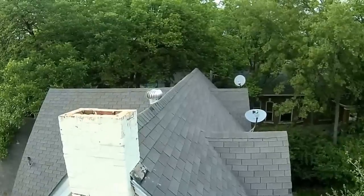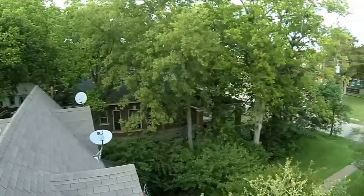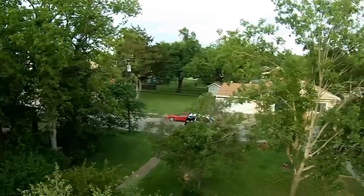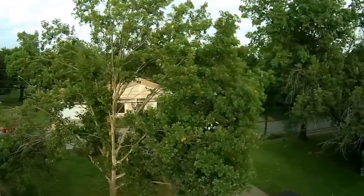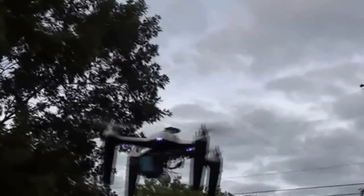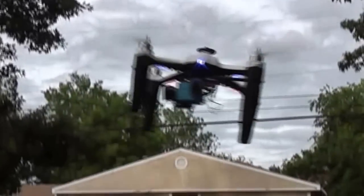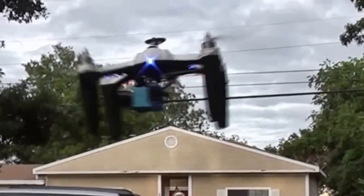The gimbal is what stabilizes the camera. When the aircraft tilts in any direction, the gimbal senses the motion and keeps the camera level. This is very important because every time a quad rotor moves it tilts. Without a gimbal, every one of those little movements translates to the camera. The difference between having a gimbal and not having one is like night and day.